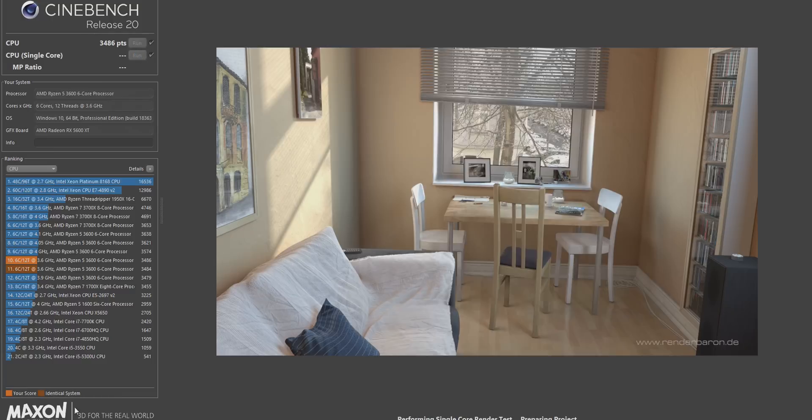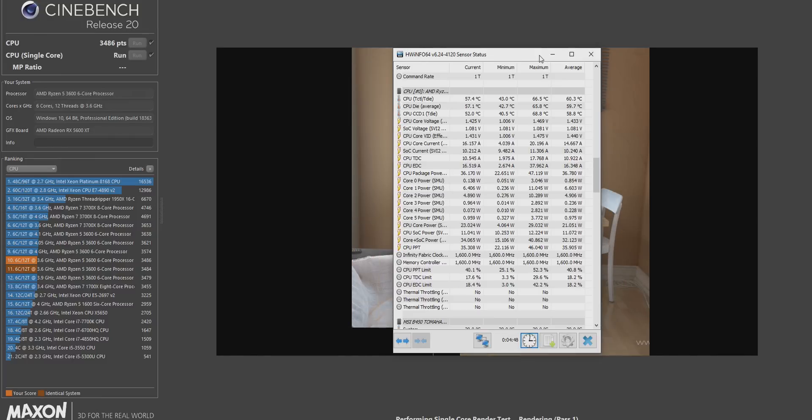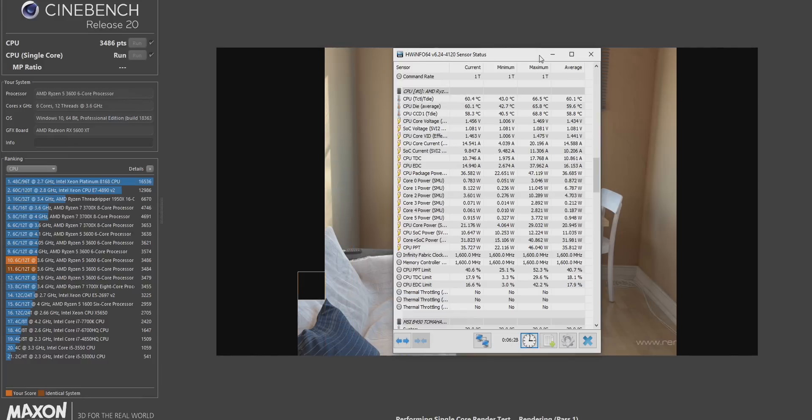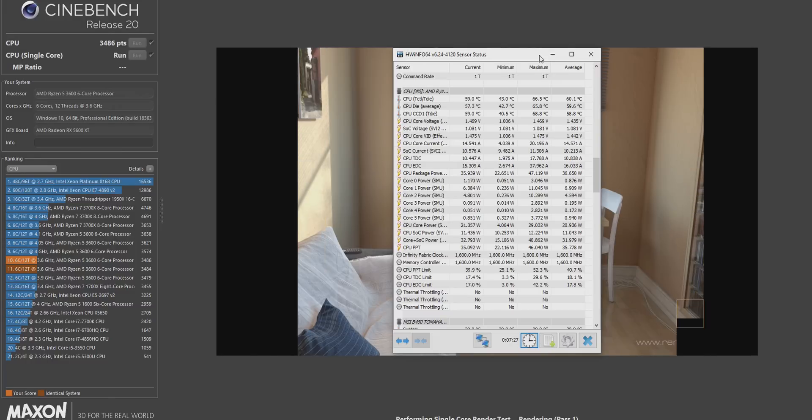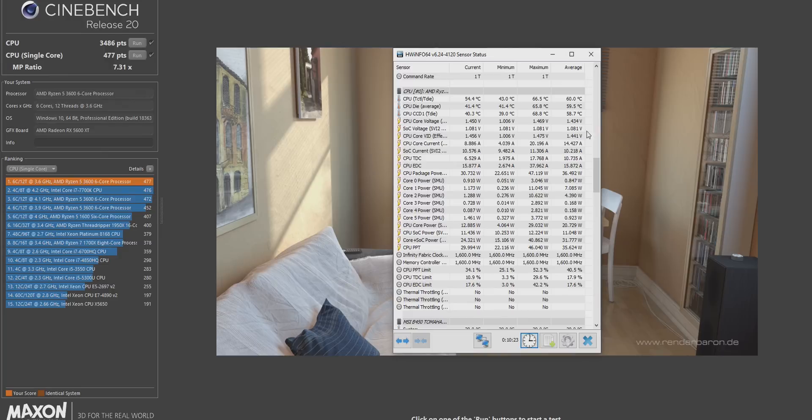Now go back into HWinfo — at the very bottom you'll see a little clock. Clicking it resets your results. Once you've hit the reset button, go ahead and run the single core test as well. The single core test takes a lot longer to run, so you have plenty of free time. Once that's completed, jot down the Cinebench score and your maximum temperature for that run. Those four numbers are your baseline numbers — what we'll compare everything we do today against.